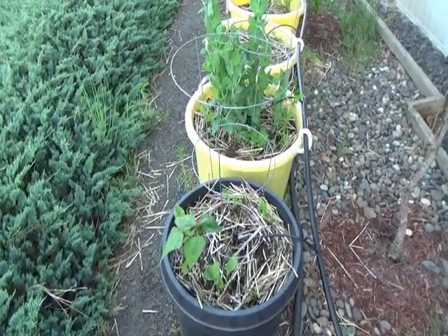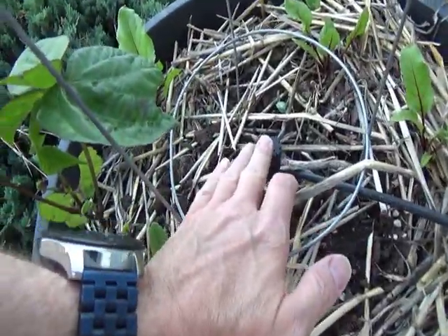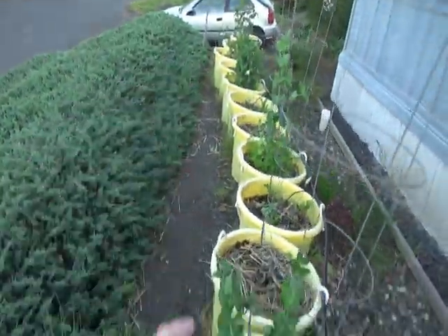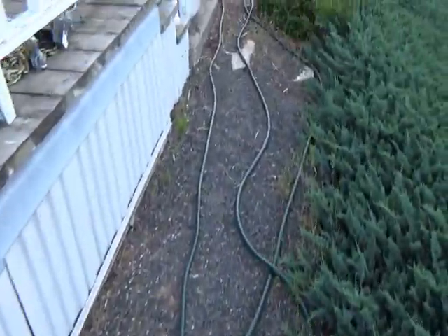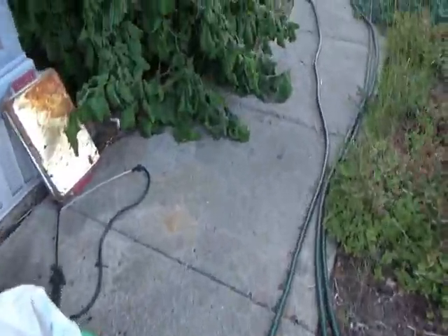The second step in watering is to turn on these bubblers. And we've got two regions of bubblers — one going through these pots and the other going through the other pots. They both have to be turned on at the same time and let to run for between 10 and 15 minutes.